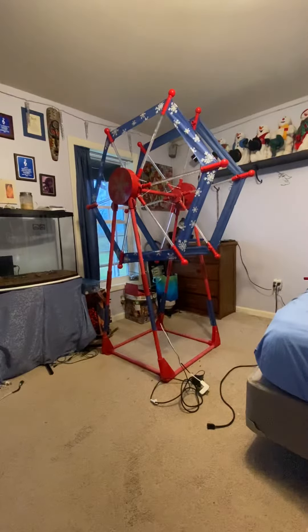Hey guys, Hola Demaester here, and today I've got a quick video. I finally put the ferris wheel back together, got the lights working and everything. This is just going to be a quick video to show you it actually moves.